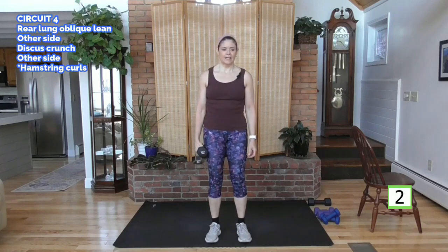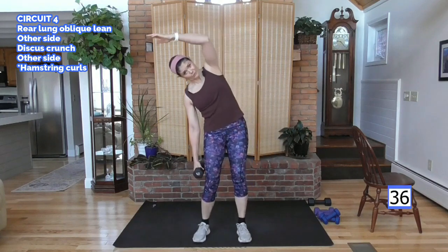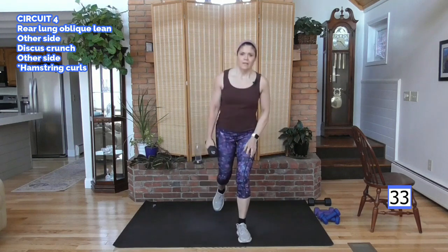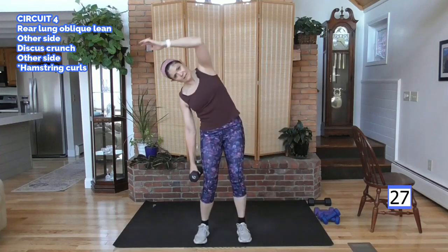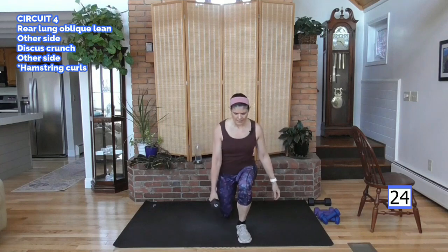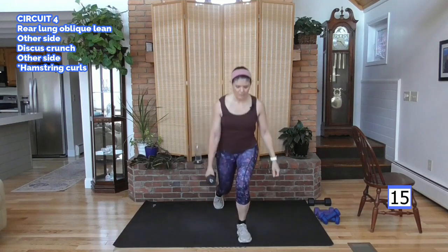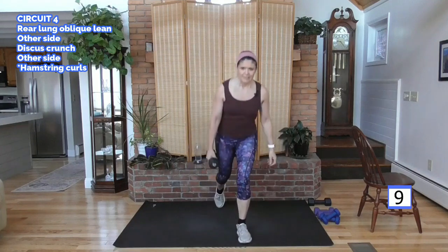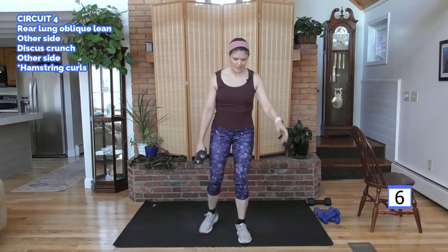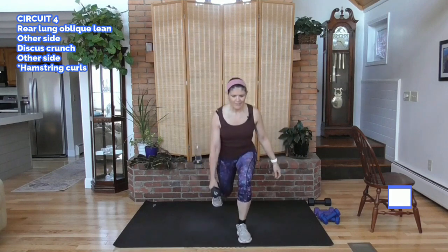Alright, are you ready? Other side. Ways to not feel so sore — I want you to feel like you did a workout, but tomorrow you want to drink lots of water. Your muscles heal with oxygenated work. When we're hydrated, it's easier for our heart to pump our blood. Nice and hydrated means more oxygenated blood going to these muscles today and while you sleep, and you recover quicker.